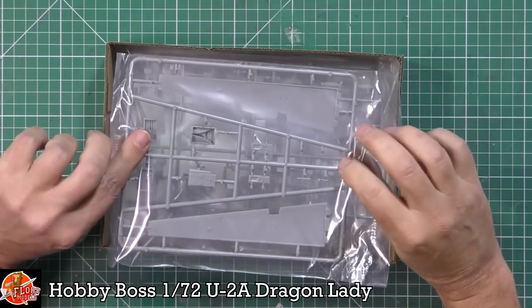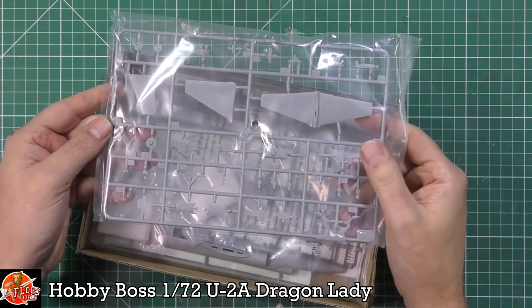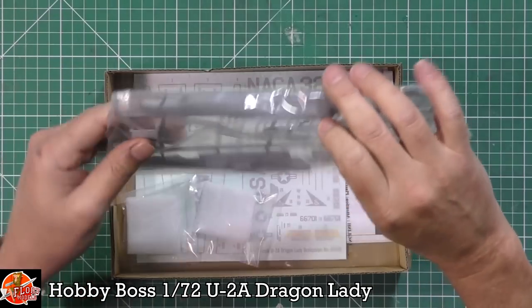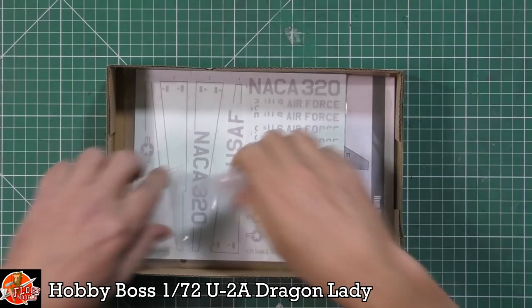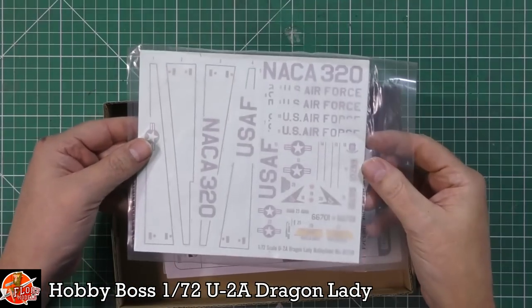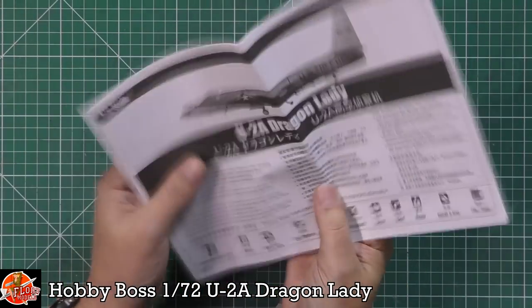We've got the upper wing surfaces, the lower wings, some wheel wells and cockpit parts, the tailplanes and the actual rudder in a two-piece system. Then the fuselage. We've also got a couple of hidden bits which I assume are the glassy clear parts — nice to see them separately bagged. As always, brilliantly packed. We've got the decals in a sealed bag, and the all-important instructions.